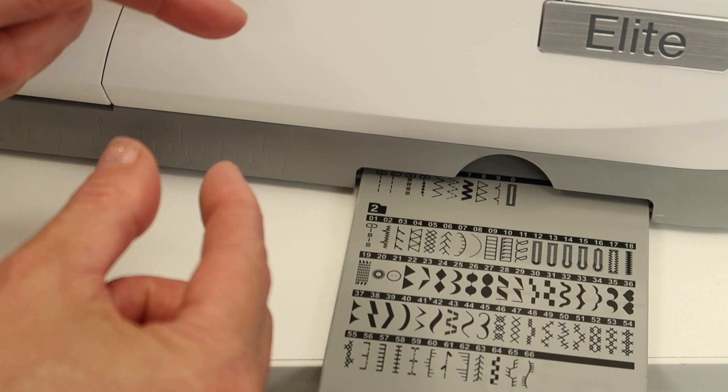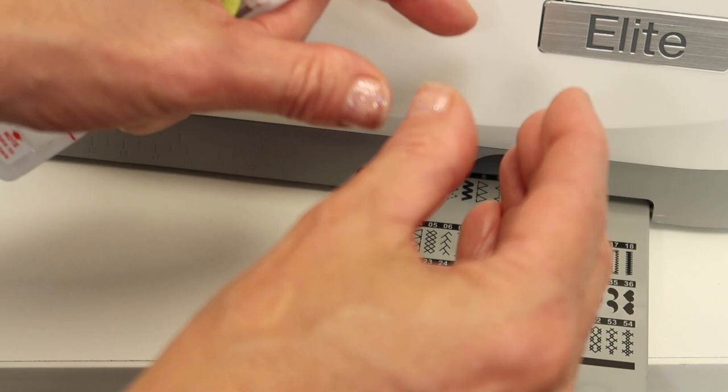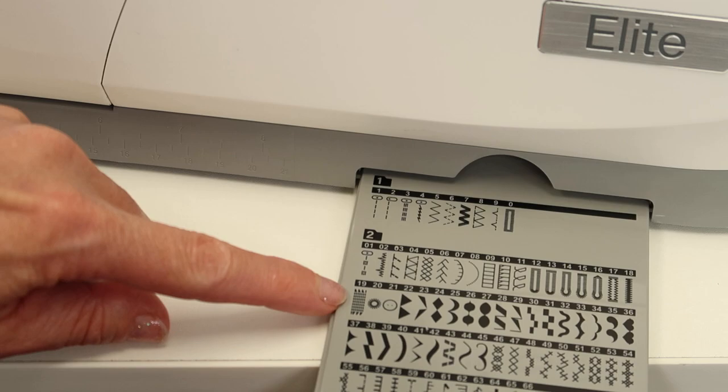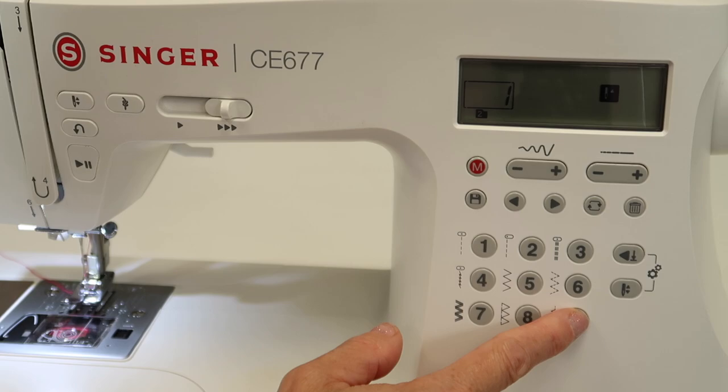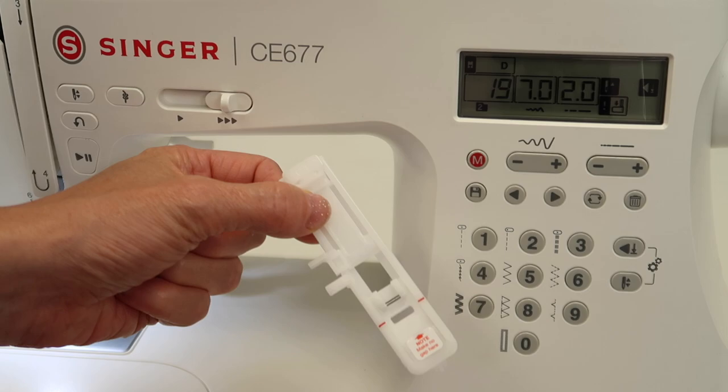You can also do it more than one time. You can stitch, and if your opening is bigger than what you're trying to mend, you can do it again and again. Let's go ahead and find it — it is in menu two and it is stitch 19. Touch the M button to go to menu two and touch one nine to bring up stitch 19.